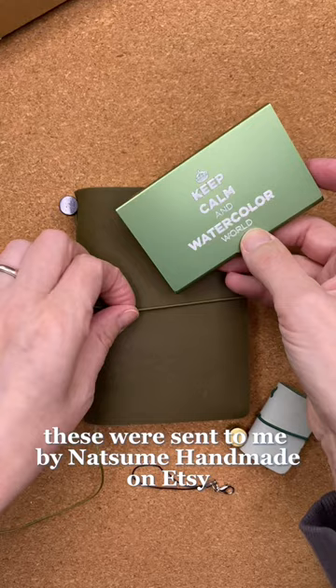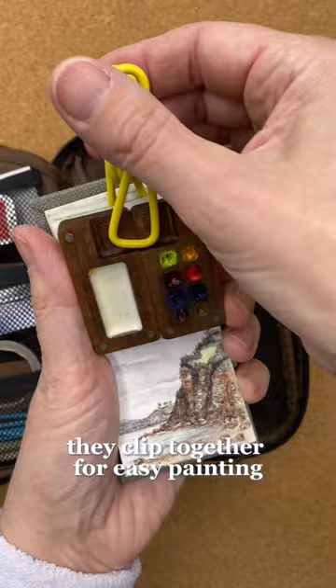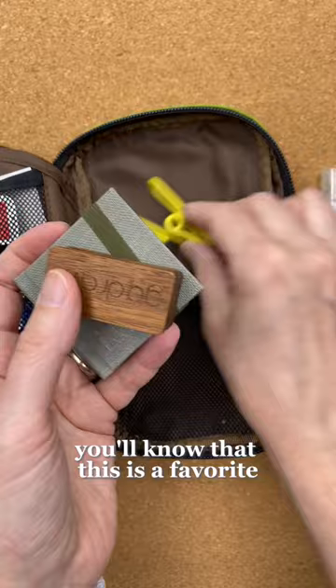The second is a tiny wooden palette with eight wells made by Godraw, with a small sketchbook by Inkberry. They clip together for easy painting, and it's quick to set up and put away. If you've seen any of my videos before, you'll know that this is a favorite.